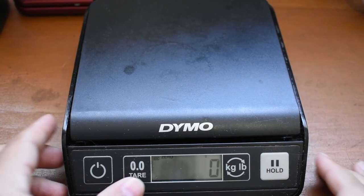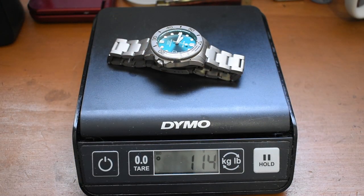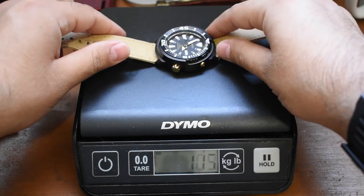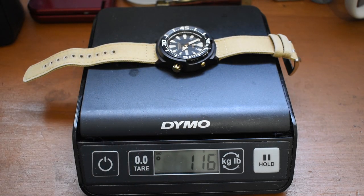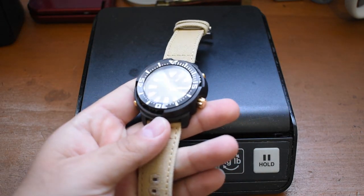We've broken out the scale. Let's zero it out so we're as accurate as possible. Let's take this Waveform, throw it on there — 114 grams. Let's compare it to my Seiko Baby Tuna. Keep in mind, this Waveform is bracelet and all. Here is my SRP641 Baby Tuna on a Barton canvas strap — special thanks to Barton for giving me the strap. This is 116 grams.